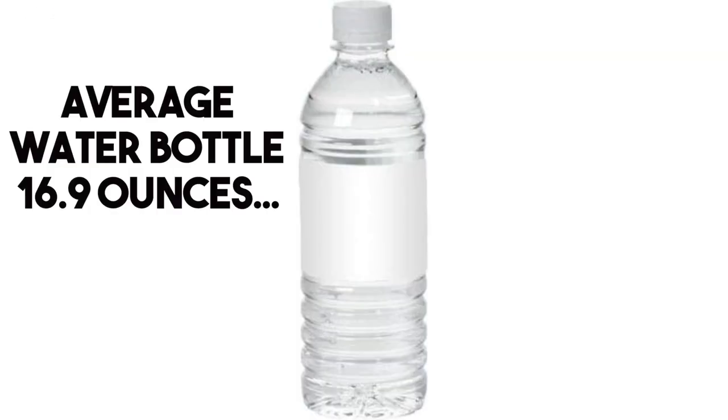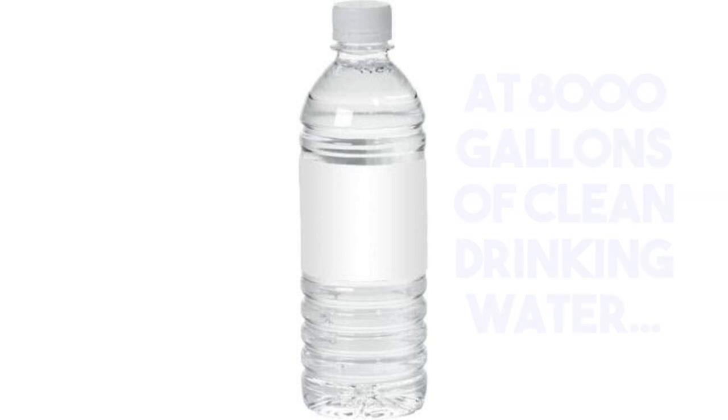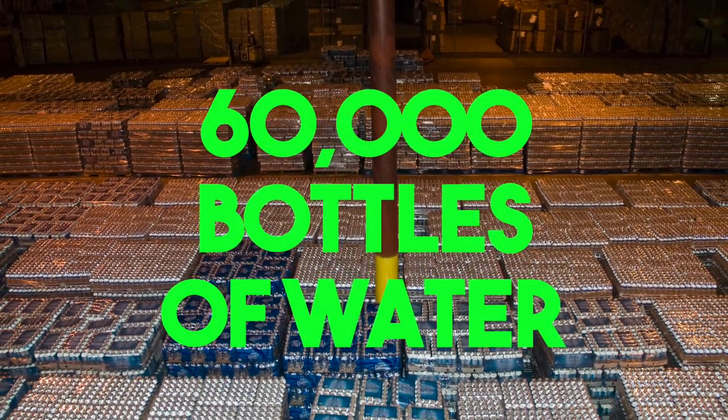With the average bottle being 16.9 ounces, at 8,000 gallons of clean drinking water that's over 60,000 bottles of water.